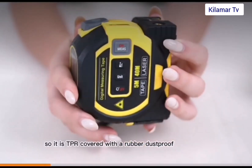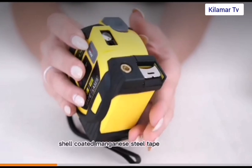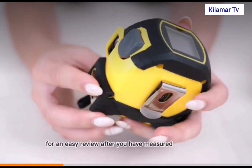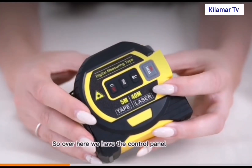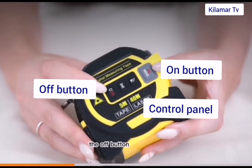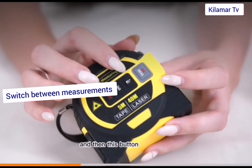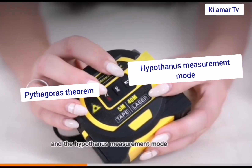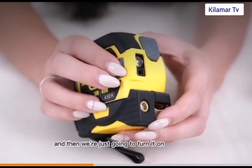Let's proceed to see how it works. It's a shell-coated manganese steel tape and you can store up to about 20 measurements. Over here you've got the control panel, with the on and off buttons, and you can actually switch measurements. It's also got area and volume measurement and the Pythagoras theorem.